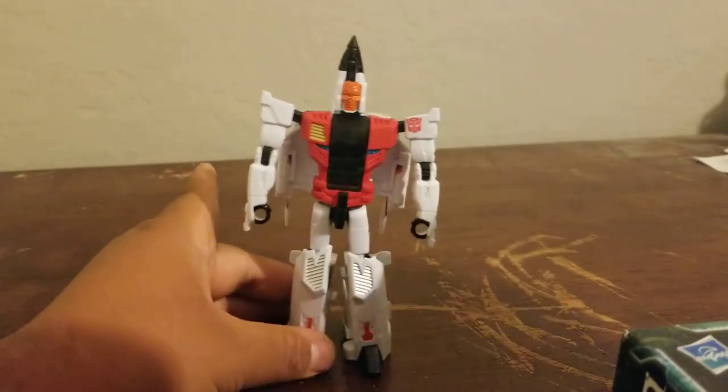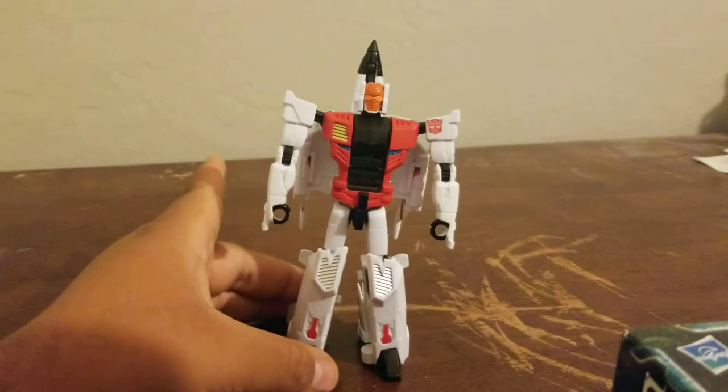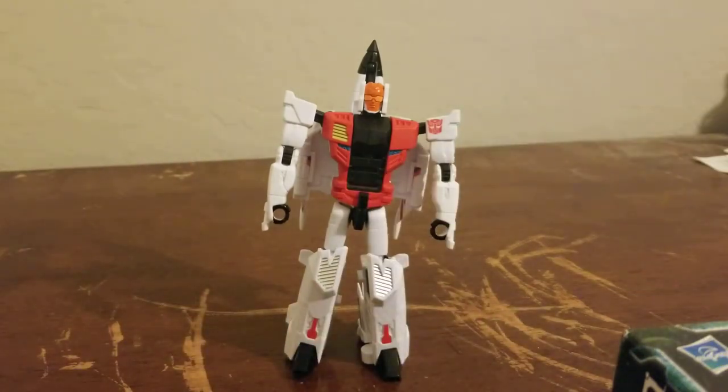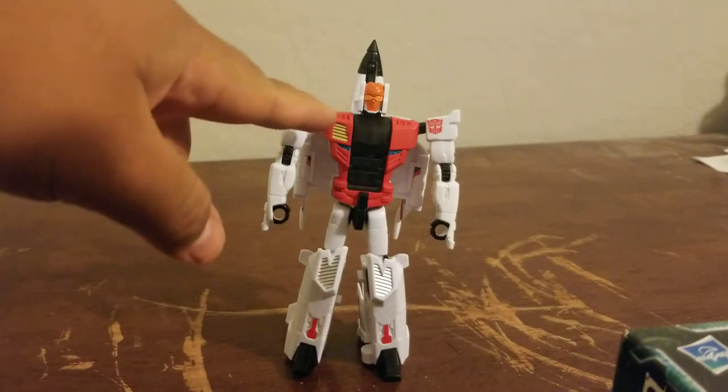I really don't regret buying this set. He had a little more black on his hips in the Hasbro version, but that doesn't bother me at all. As long as his visor isn't red I'm fine — I know Superion himself has a red visor and I might get that painted over, because red eyes or visor on an Autobot doesn't feel right to me. Slingshot's orange visor still looks great.